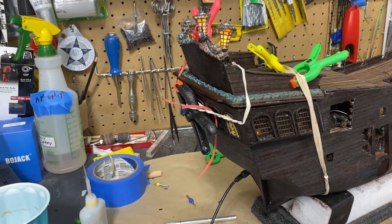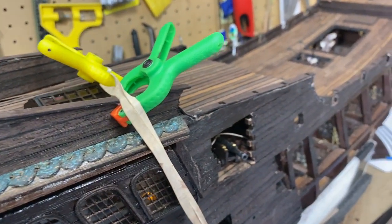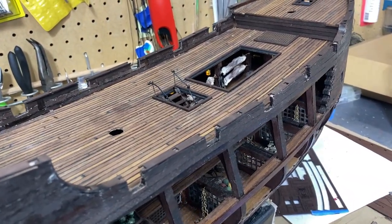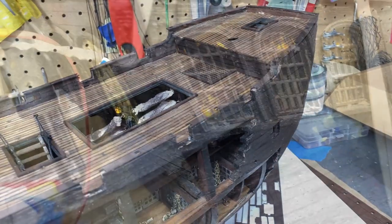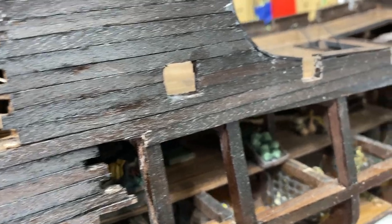Welcome to episode 13 of the Black Pearl all scenario version and my build of this particular ship. I'm not a superstitious person, but episode 13 brought on some tremendous challenges. Let's get started and find out what exactly I meant by the tragedies and triumphs that I ran into in this segment.